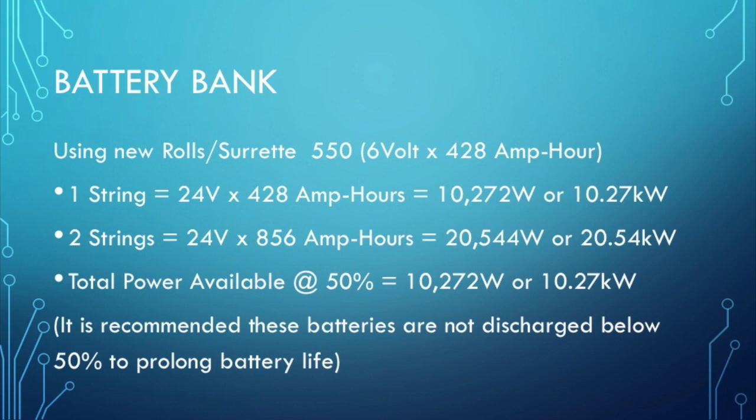With the brand new batteries, I don't have three strings — I only have two strings. This is a more expensive battery than the T105s, but I actually have more power than what I had with three strings. Each one of these batteries is about 428 amp hours of stored power. Multiply that by two strings — that's 856 amp hours — then multiply by 24 volts. That works out to around 20,000 watts, or 20 kilowatts of stored power.